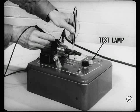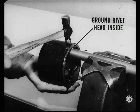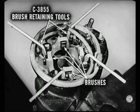Test the field coils for grounding with a 110-volt test lamp, but be sure you remove the ground rivet first. Install the ground rivet with a head on the inside so you can support it on a pipe or drift and peen the other end. Use these four brush retaining tools when you install the armature — they hold the brushes back so they don't get damaged when the armature is being installed. These assembly details, plus a lot more information on the servicing of cranking motors, alternators, and voltage regulators, will be found in the reference book.